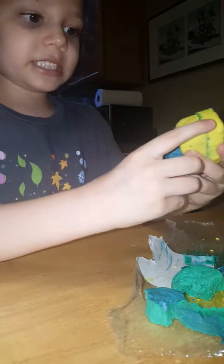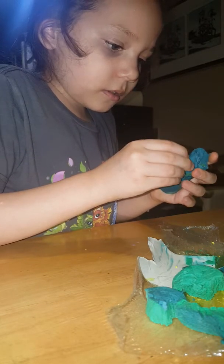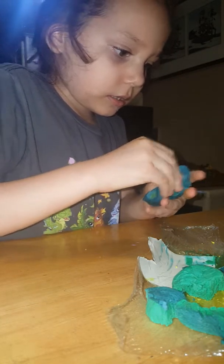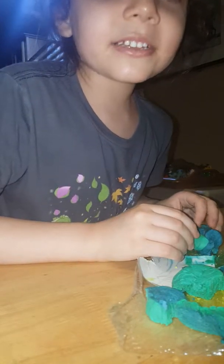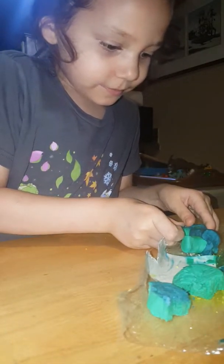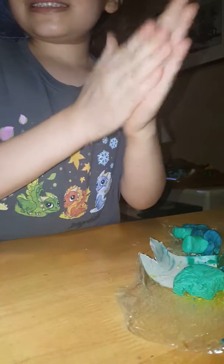How do you mush these things together? I don't know, you have to work it. Look, I got a little leg! Oh, you can make another tiny leg. Looks like you got that mushed on a neck. That's his leg. Can you make another leg? Yes.